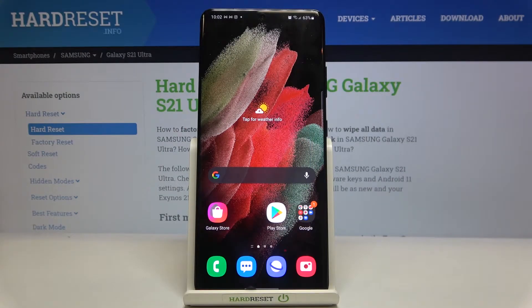Hi everyone, here we've got Samsung Galaxy S21 Ultra and let me share with you how to enable call waiting on this device.